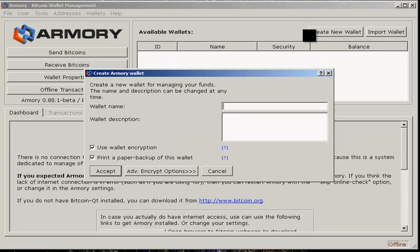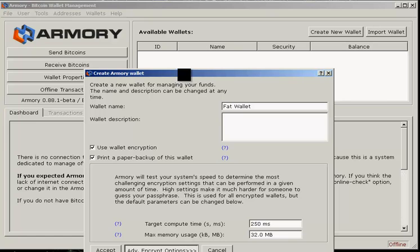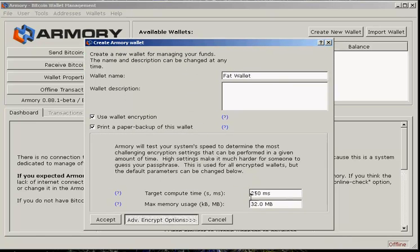Go up here and select 'Create New Wallet,' give it a name — let's say 'that wallet.' We're going to want to use encryption, and we can make a paper backup. Let's go to the advanced encryption options. Here you can see the target compute time — this is the time it will take your computer to verify one of these private keys. You can increase this up to 20 seconds if you want, and you can also increase the memory usage of the key.